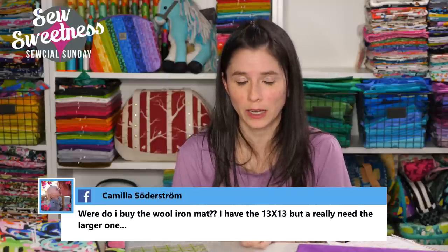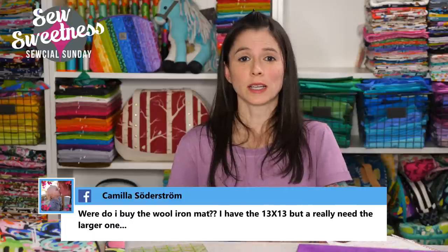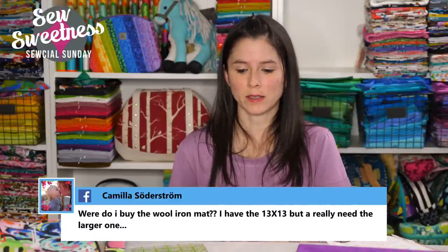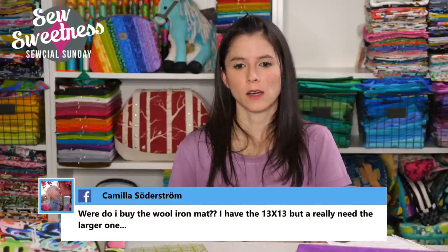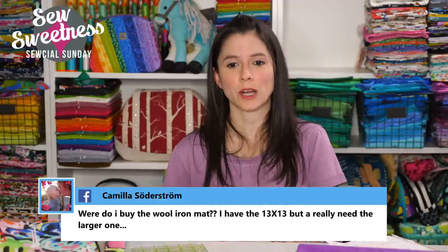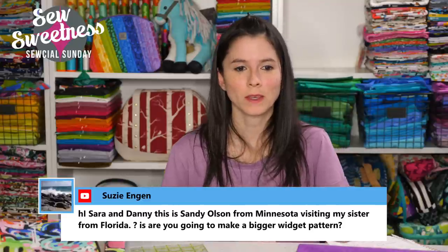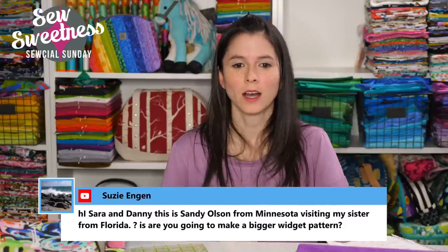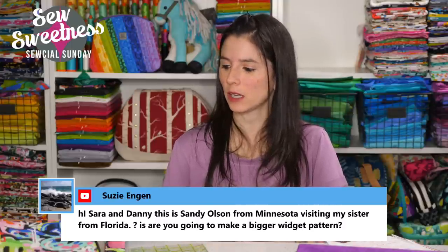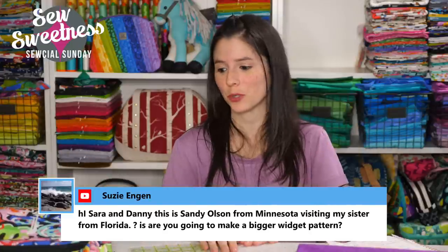Camilla asks: where do I buy the wool ironing mat? I have the 13 by 13-inch but really need a larger one. We do stock the 17 by 17-inch wool mats — I think we just ran out today, but we have more on order and should be getting more in soon. The 17 by 17-inch size is my favorite. Sandy Olson from Minnesota asks: are you going to make a bigger widget pattern? For now the widget is just available in one size, but I'll keep that in mind for a future pattern.